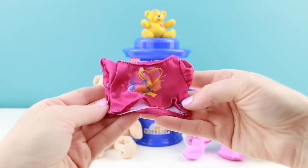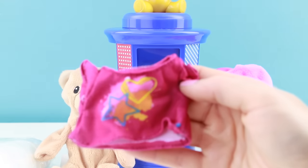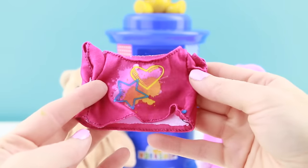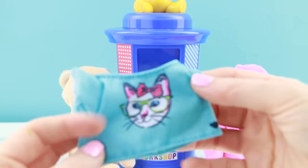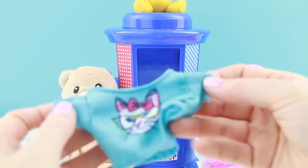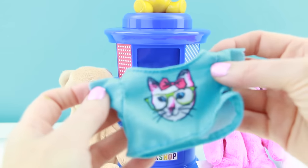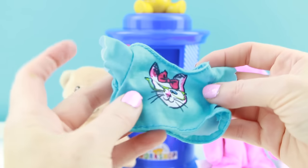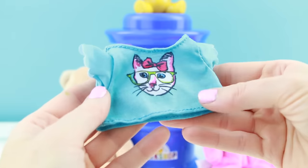They give you two t-shirts, one for each of your bears. Here's a really cute pink one — it has a nice little star and heart design on the front. And then the other one — I saw this and I just about melted — this is a little kitty with glasses shirt. The sleeves of this shirt are just so cute too.